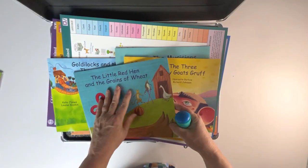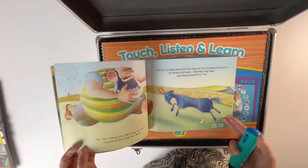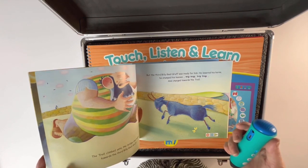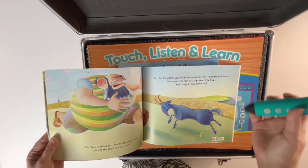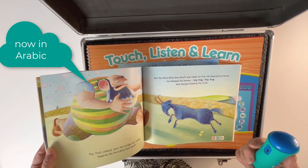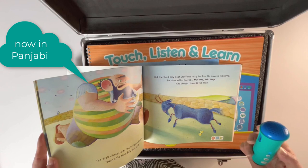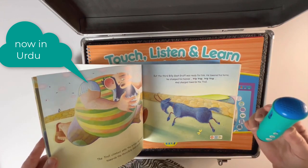Here's how — let's look at Billy Goat's Gruff. You can listen to it in English by touching that: 'The third Billy Goat Gruff was ready for him. He lowered his horns, he stamped his hooves — trap, trap, trap, trap — and charged towards the troll.' The same story can then be heard in multiple home languages.